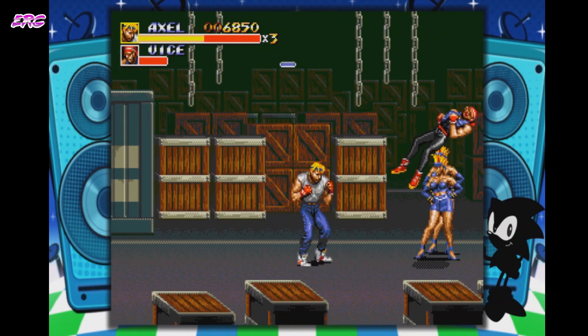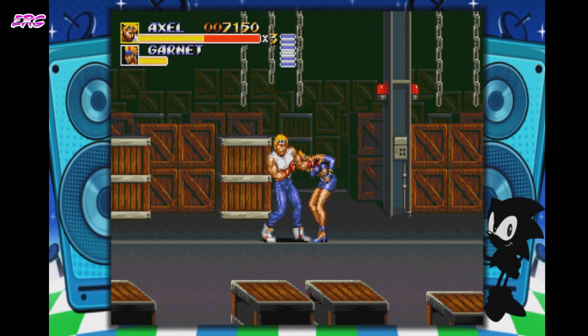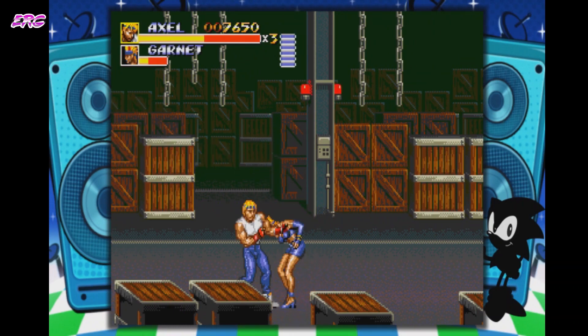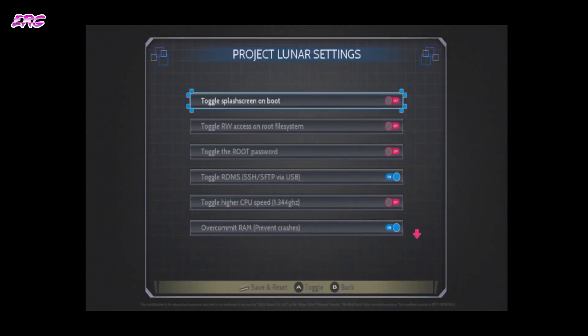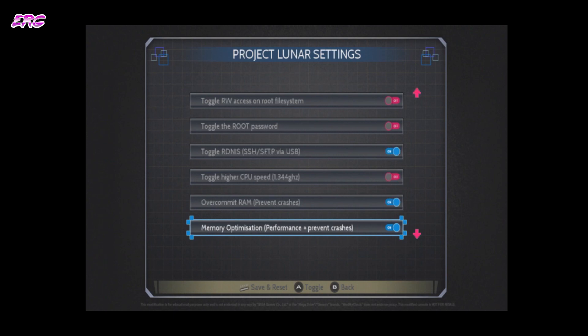So that will conclude this quick install guide. I tried to keep it quick and smooth as possible — I don't want to do a really elaborate deep dive into the installation process because it's so simple and functional as it is. There are a lot of settings available. For those, go back to the boot menu and hit the B button for the Project Lunar settings. You can toggle the splash screen altogether, and you have a couple of other options to toggle. There are also RAM and memory optimization options there.